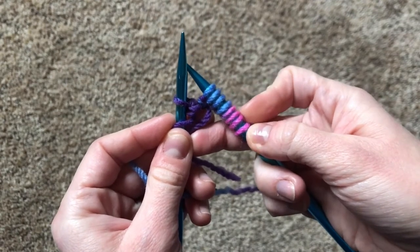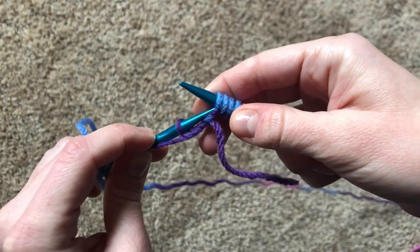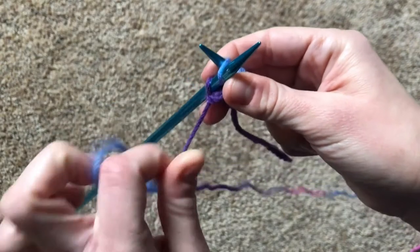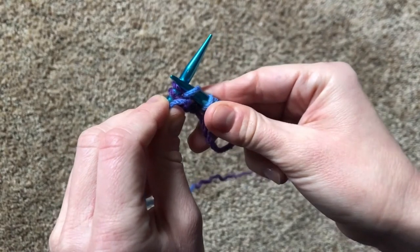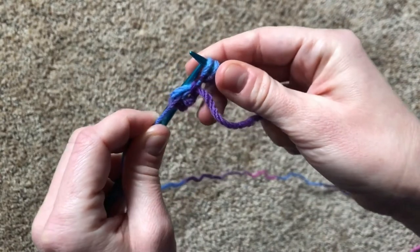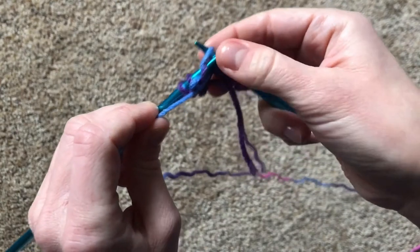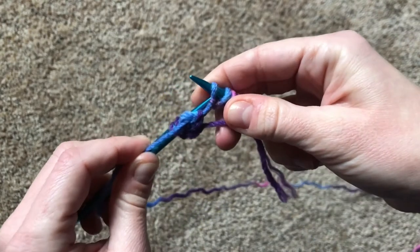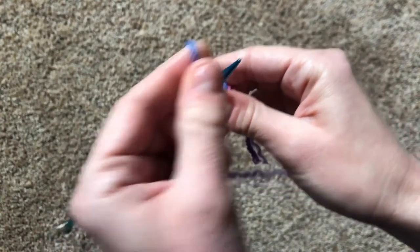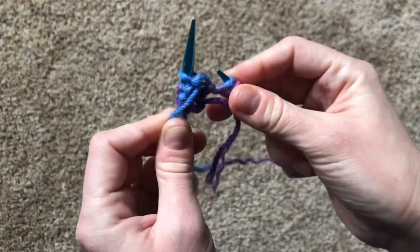Let's go all the way down the row. In through the side door. Over the top. Poke out the back. And off you pop. In through the side door. Over the top. Poke out the back. And off you pop. In through the side door. Over the top. Poke out the back. And off you pop.